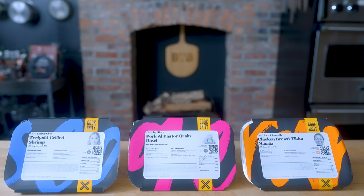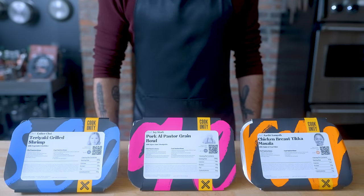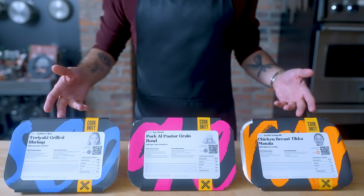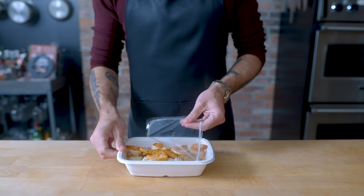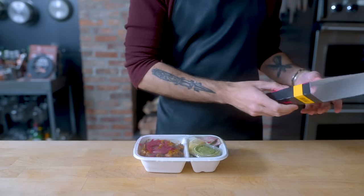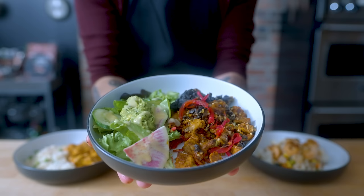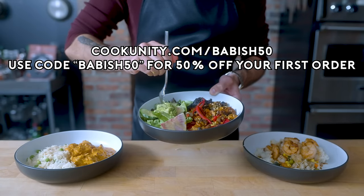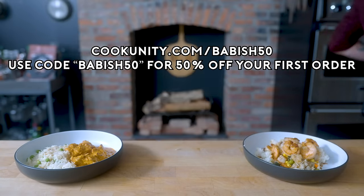Thanks again to CookUnity for sponsoring this episode. With dishes meticulously crafted by esteemed chefs — from Food Network veterans to James Beard Award recipients — it feels as though you have the masters personally catering to your mealtime with a flexible schedule. You can set your preferences to call out what you like and don't like, then pick a plan and get menus tailored to your taste two weeks in advance. Their meals arrive fresh, not frozen, with chef's instructions and nutrition details attached. Go to cookunity.com/babish50 or click the link in the description and use code babish50 to get 50% off your first order.